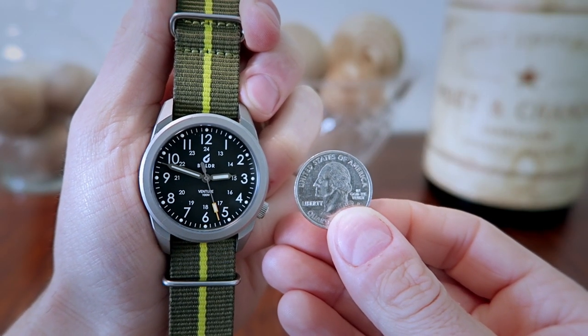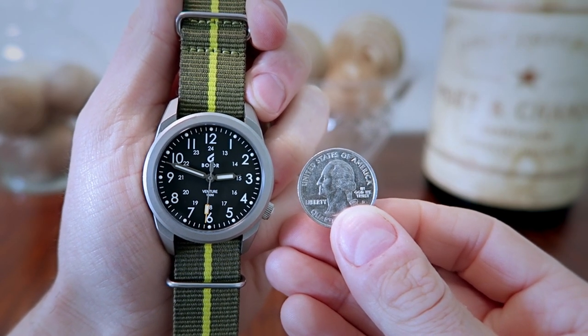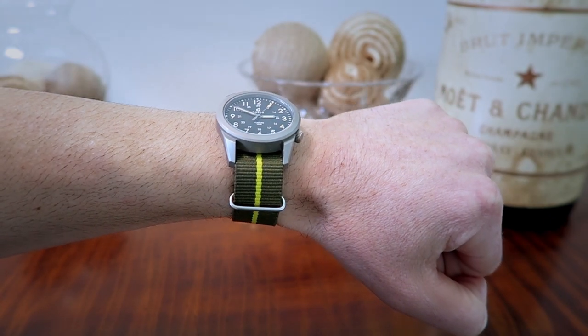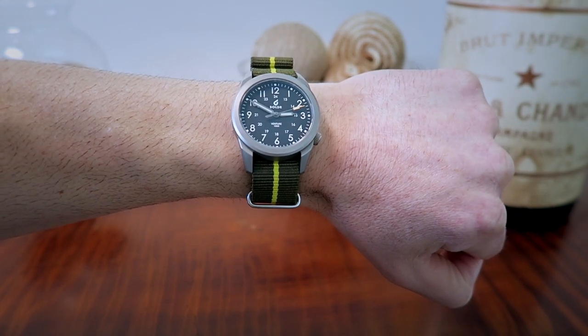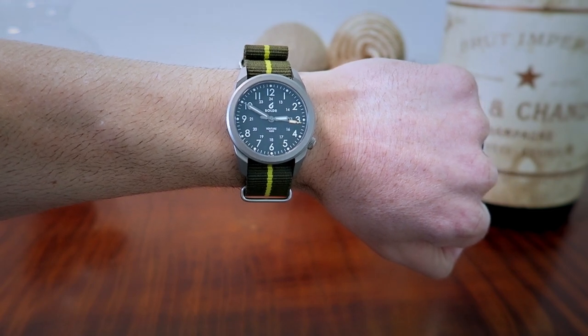Here's a side-by-side shot next to an American quarter to give you a better representation of the scale. This is what the watch looks like on my 6.75-inch wrist. I'm extremely happy with this fit — in my opinion it wears perfectly on a wrist of my size, and I would have no problem adding it to my collection. Let's go ahead and cut to the outdoor shots to show you that natural light reflection.